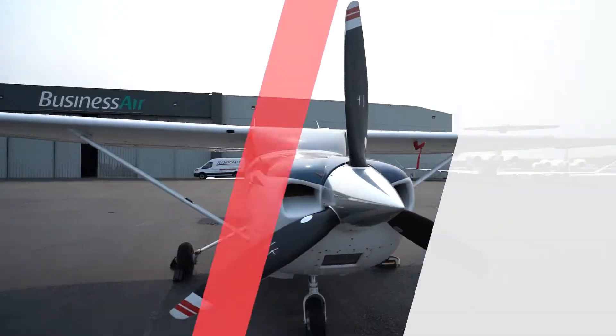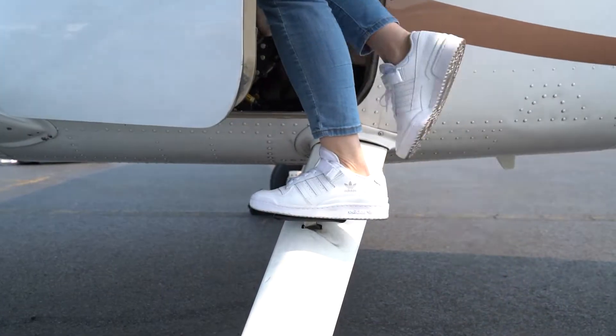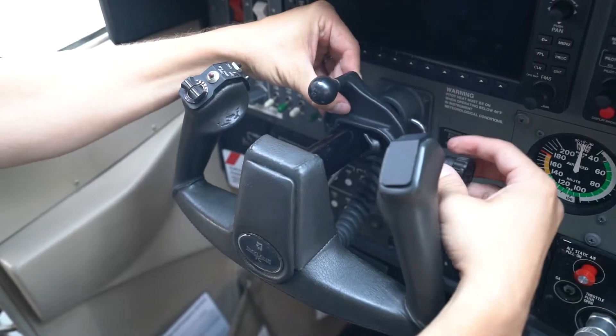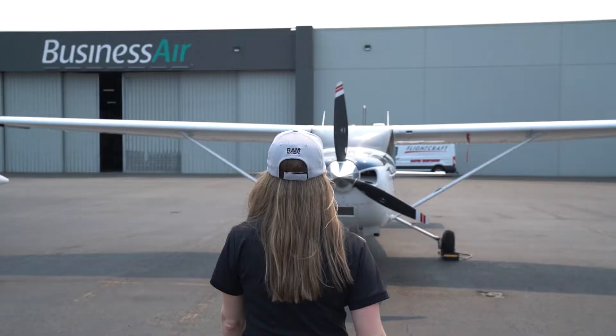Welcome to the RamLive Recap. Today we're going to be talking about the top mounting solutions that we've developed for private aircraft. Join our product experts Ashley and Rick as they showcase the latest and greatest that Ram Mounts and GDS Tech have to offer. Now let's get started.